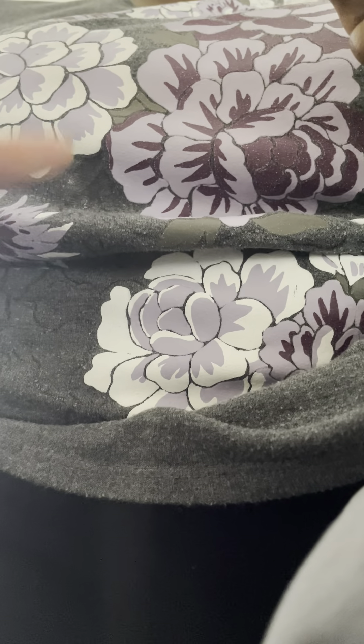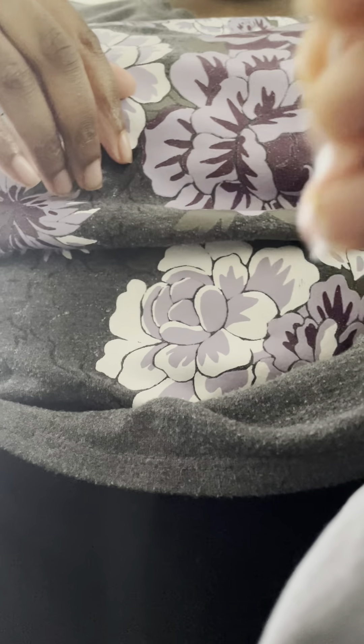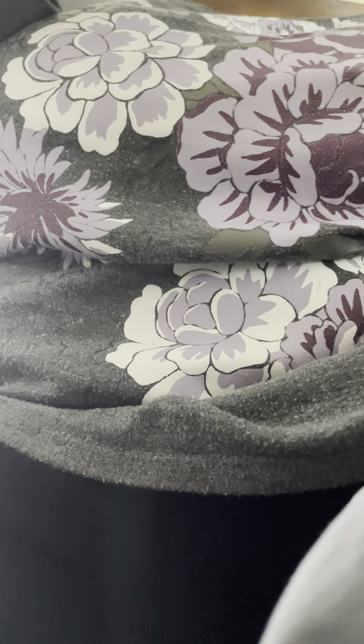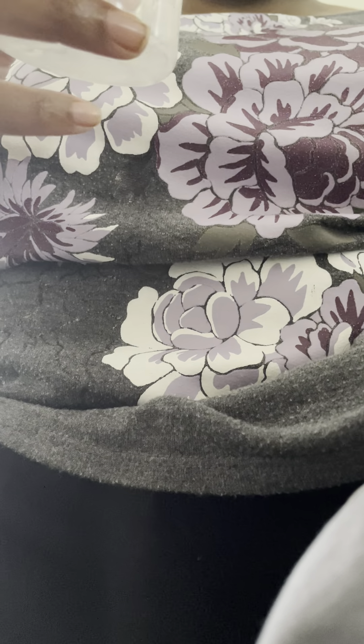So that's pretty much it. And you're also going to need a Q-tip. So what you're going to need is...